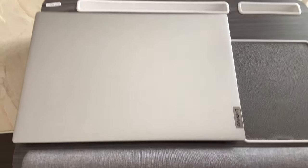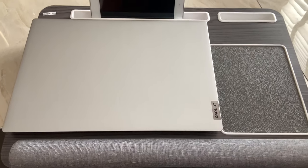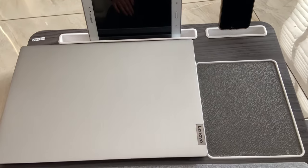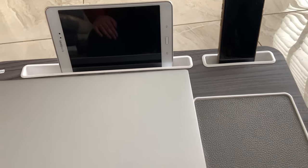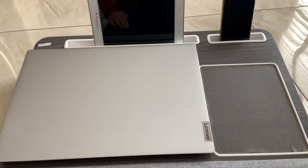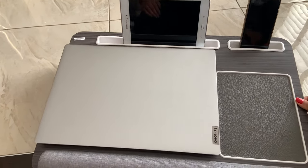Let's talk about the back space. This is 12 inches long, so you can keep your iPad, tablet, pen, or whatever you like. There is also a 5-inch section on the side where you can keep your phone. This space is very useful and you can keep anything there.